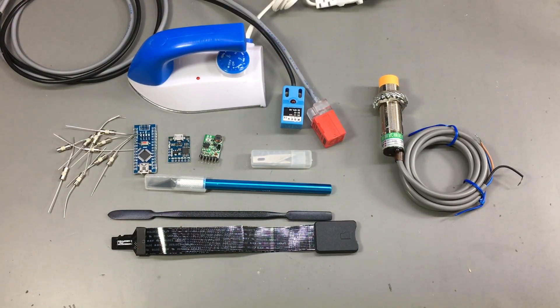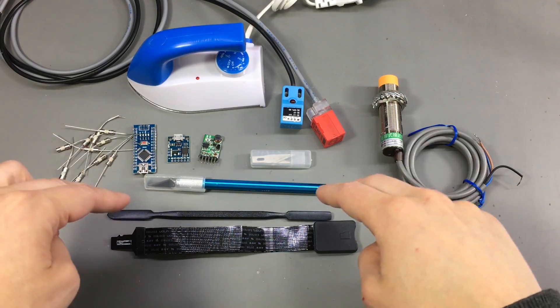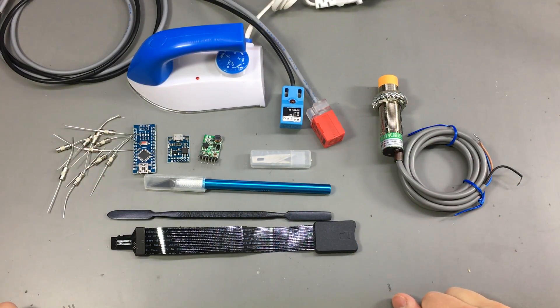That was all for today. As usual, links to all the items shown in the video will be placed in the description below. Let me know your thoughts in the comments and I will see you next time.